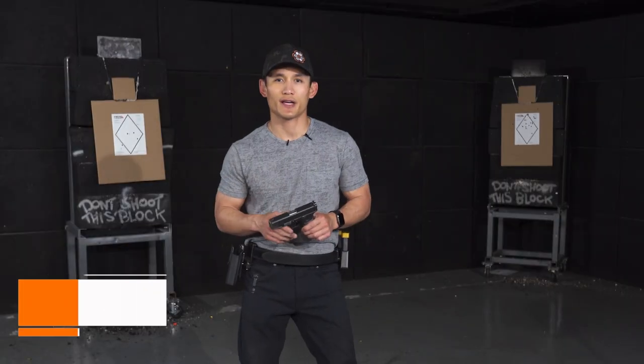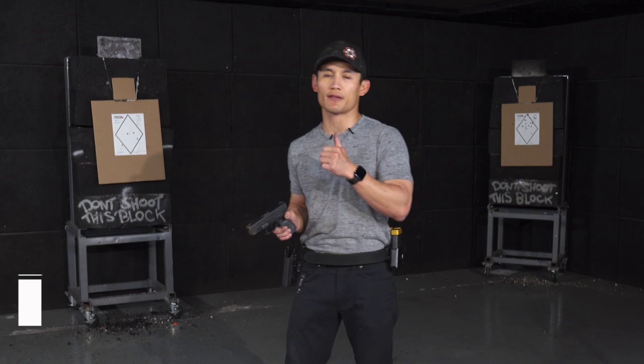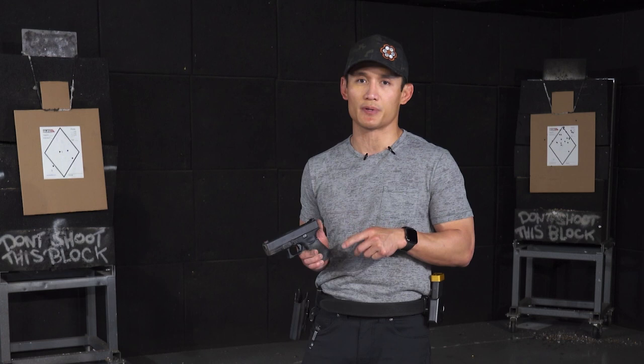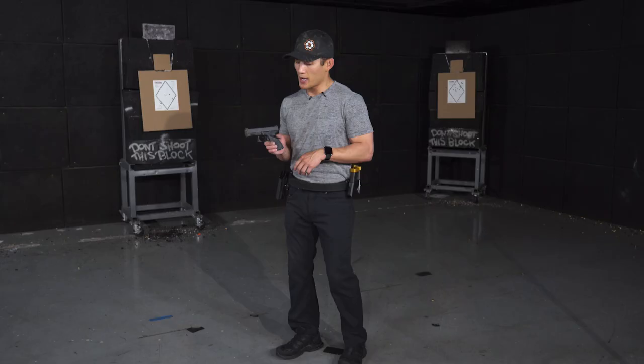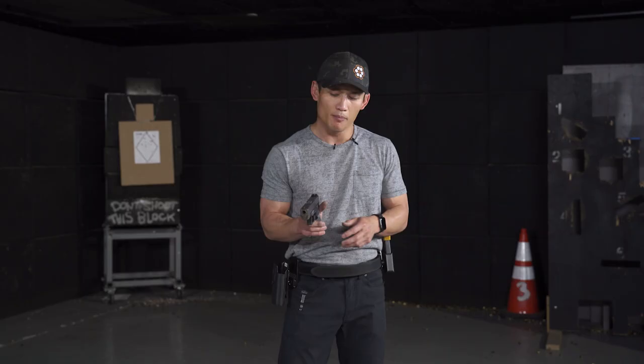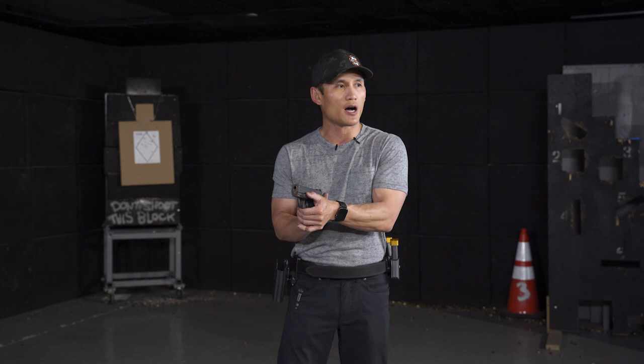Hey guys, Myles here again. I want to share a tip regarding what to do with your support hand thumb when you're shooting a semi-automatic pistol. This does not apply to every single semi-automatic pistol out there, but it applies to most of them. People do talk about it in training courses, but there's not too many videos on it — specifically the placement and what this thumb does on your pistol.